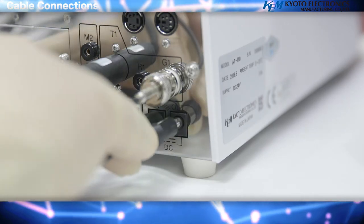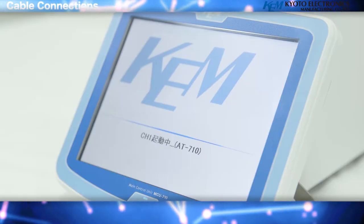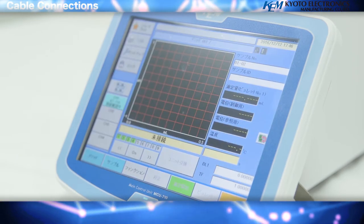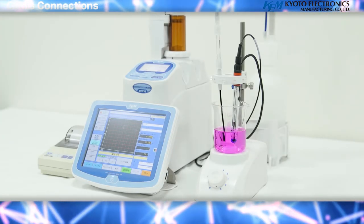You can also connect a USB printer, a keyboard for inputting characters, a barcode reader for setting method, and a foot switch that can start measurements without the need to touch the device. By connecting a personal computer, it is possible to control the unit and have data communication via the attached PC.